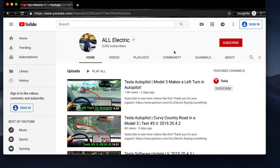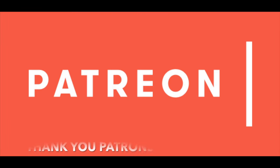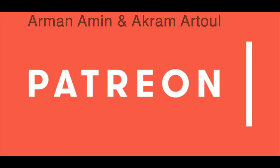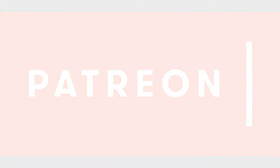Thank you guys again for watching, and I will see you in the next one. Thank you so much to all of you over on Patreon supporting this channel — Armana Min and Akramatul, thank you so much for supporting this channel at the all-electric level.